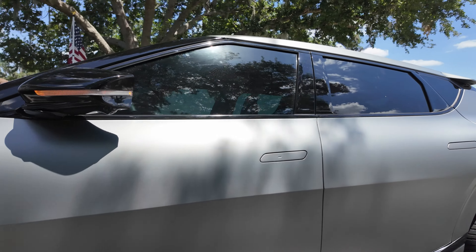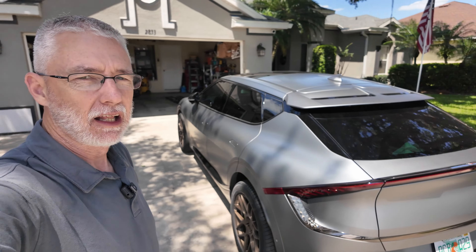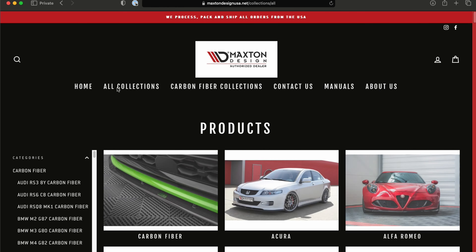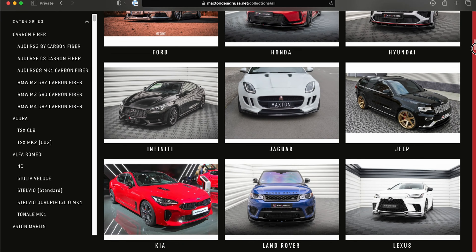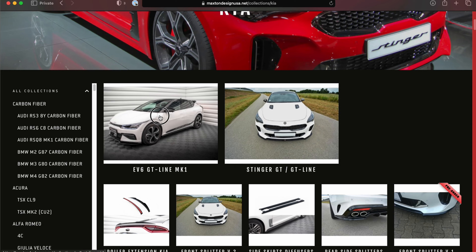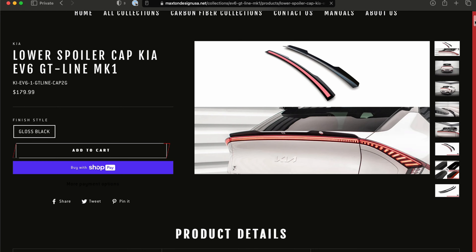CPO here. In this video I'm going to talk about the installation of the Maxton Design rear spoiler lip for the 2024 Kia EV6 GT. This will fit pretty much any of the EV6s regardless of year or specific model — I believe they're all the same rear deck lid. I'll go through what comes with the kit and then how I like to put it on.